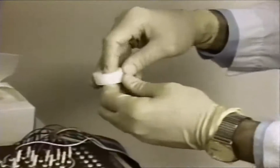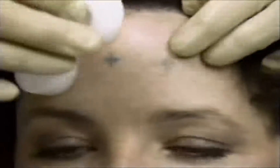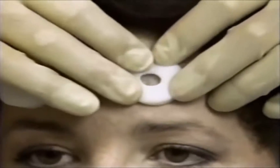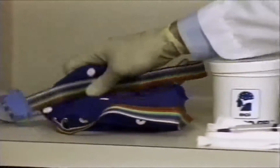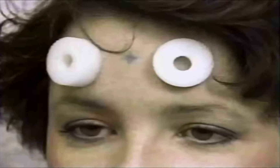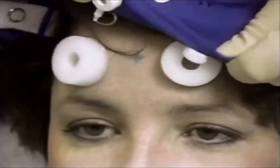Place the sponge discs over the FP1 and FP2 marks — these will absorb perspiration and reduce movement of the electrodes. We are now ready to place the electro cap on the patient's head. Set the FP1 and FP2 electrodes into the sponge discs on the forehead.